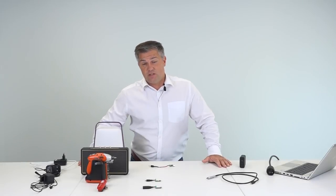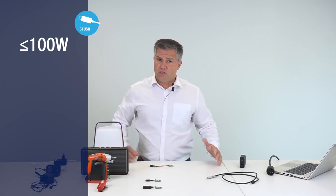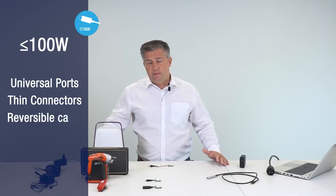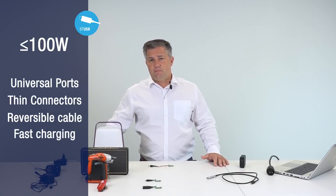So as long as the device is below 100W, it can take the advantages of the Type-C and power delivery features, such as the universality of the ports, the thin connectors, the flippable cable, and moreover the fast charging capabilities.